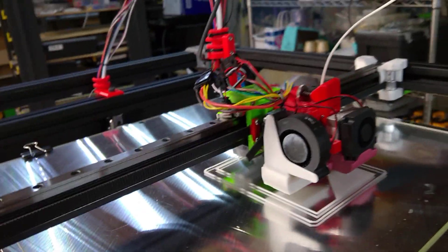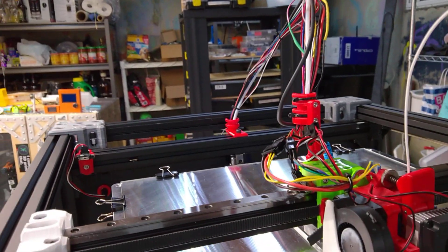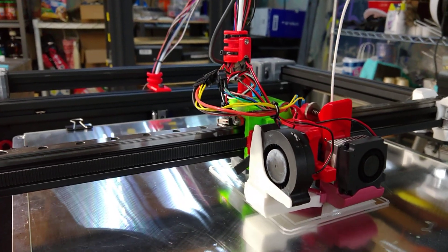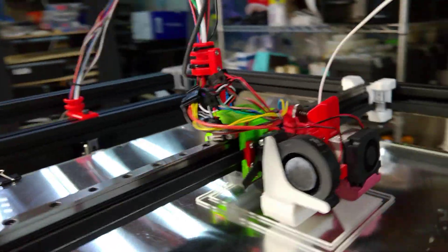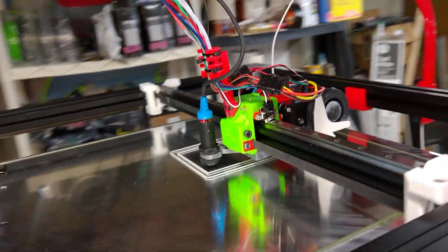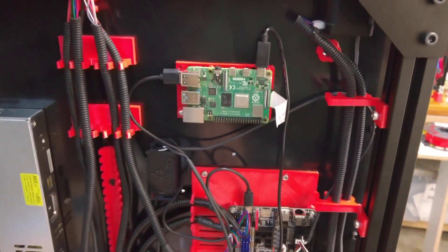In another video I'll show the actual homing and bed alignment process, but I wanted to actually show you something printing and it's been quite a challenge. So far it looks like it may work and that's what I'm happy about. I'm going to do some wire management on the feed from the electronics to the print area and the extruder, but I'm happy with the way this has turned out.